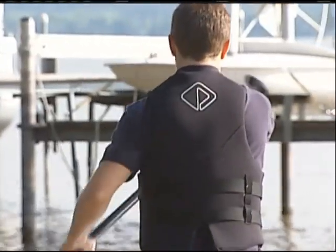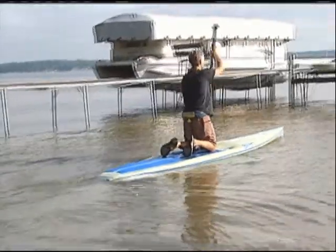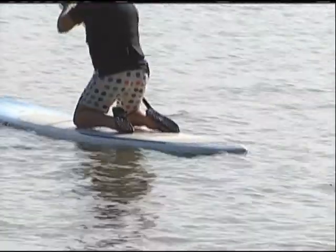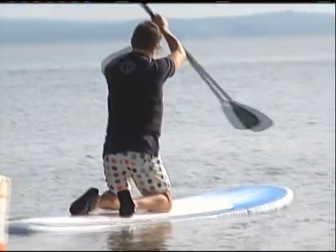It's truly an all-over body workout. So you're using your core muscles, your glutes, your lats, the muscles through the shoulders. If I get a good paddle in for an hour, not only do I get a great physical workout, but I'm mentally a lot more relaxed and more in tune with the person I want to be for the day.